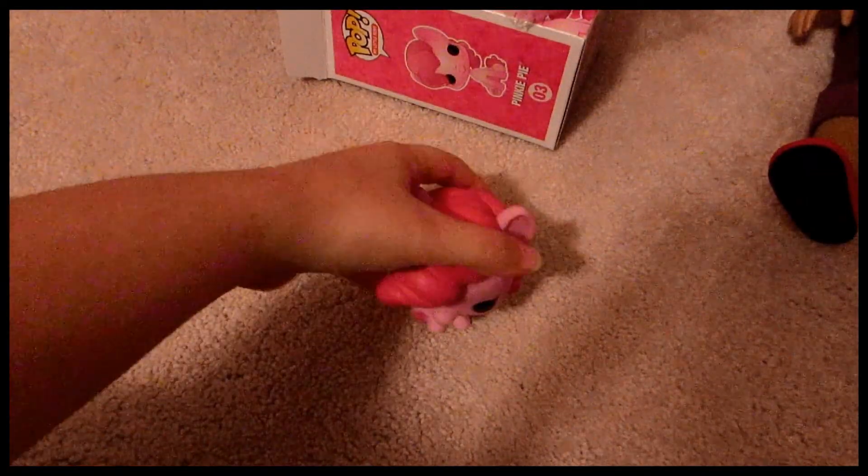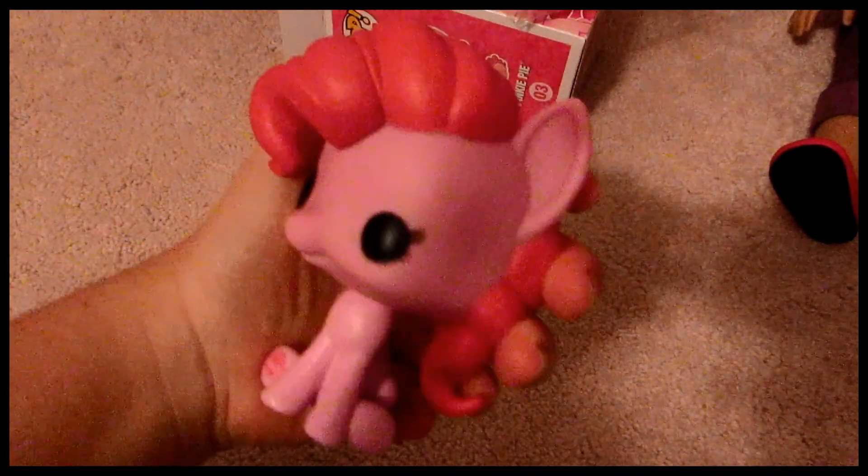This is a really quick review. But there's her cutie mark again, and she's just the cutest thing I've ever seen. I'm really glad I decided to get her, and I'm glad that Walmart had one because I couldn't find her for the past couple of weeks.